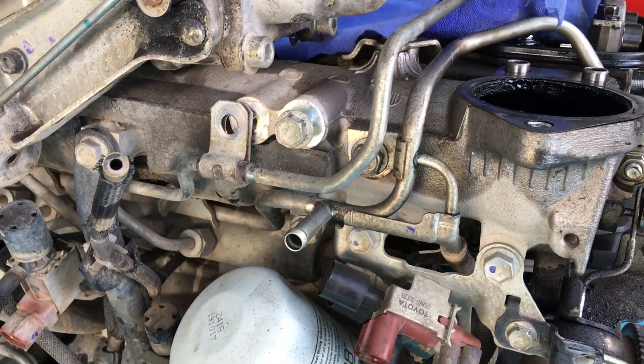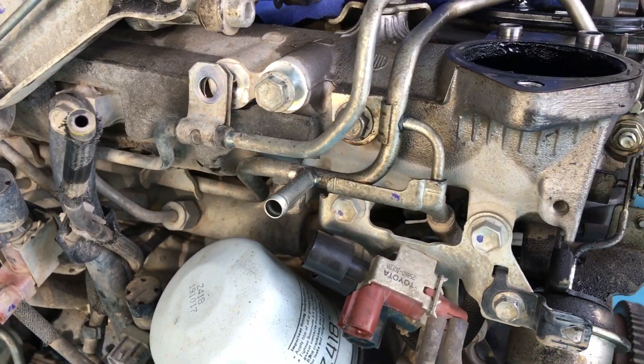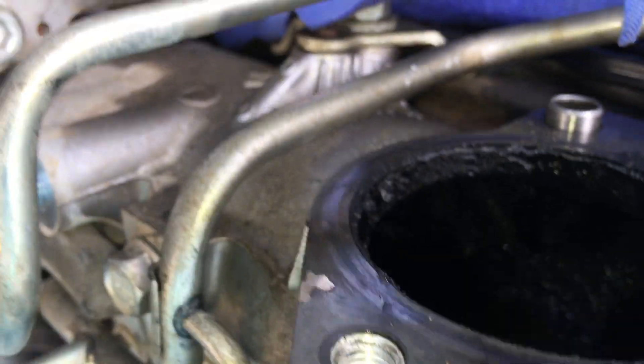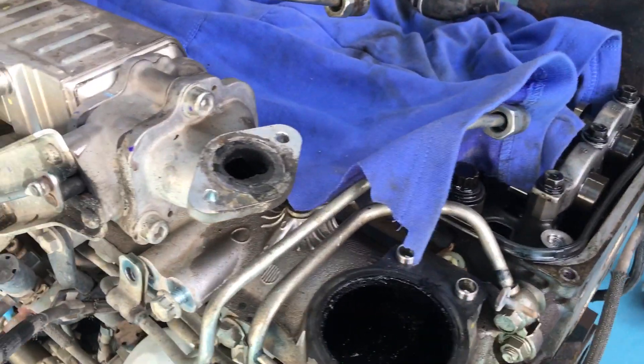Hey guys, quick video for those people cleaning the inlet manifold. I noticed a few people asking lately how to get to this bolt here, so if you're wondering — when we supply the injector kit with the EGR cleaning or inlet gasket kit,